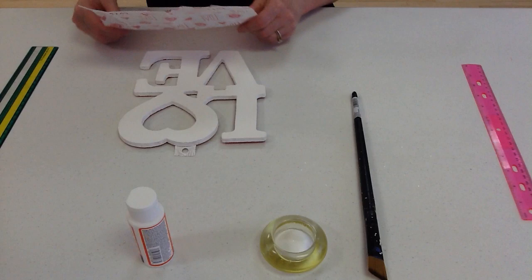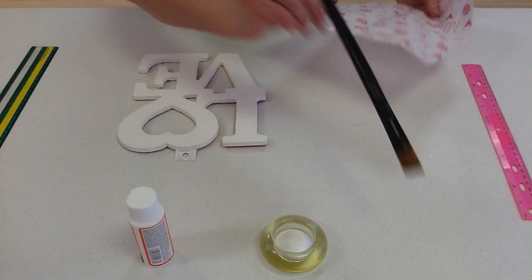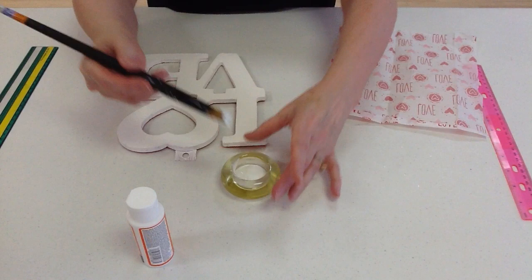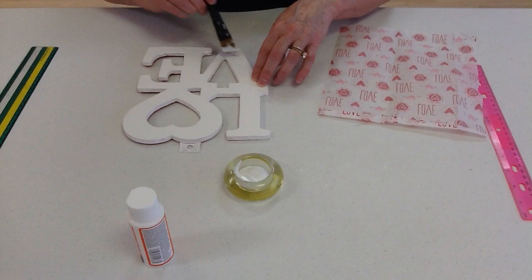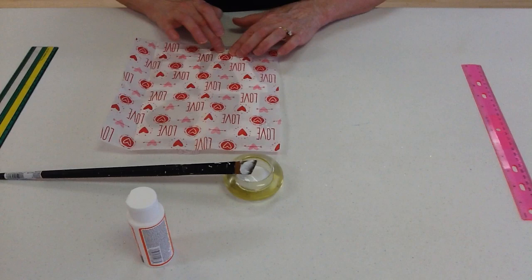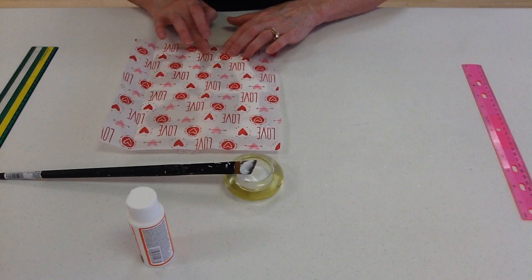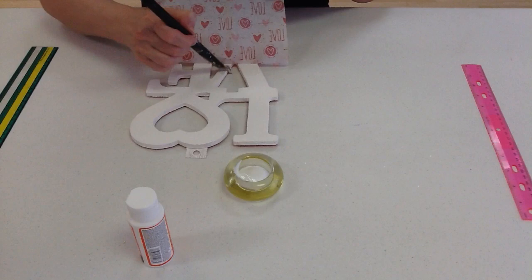Let me show you what I did. My idea was to paper mache this on the front. I take my Mod Podge, I put it here at the bottom, so when I put the tissue paper on, it will be anchored. Press it gently to get all the wrinkles out. Don't press too hard. It's anchored and I'm going to move my way up, just a little bit at a time. That way we can keep control of the tissue paper.